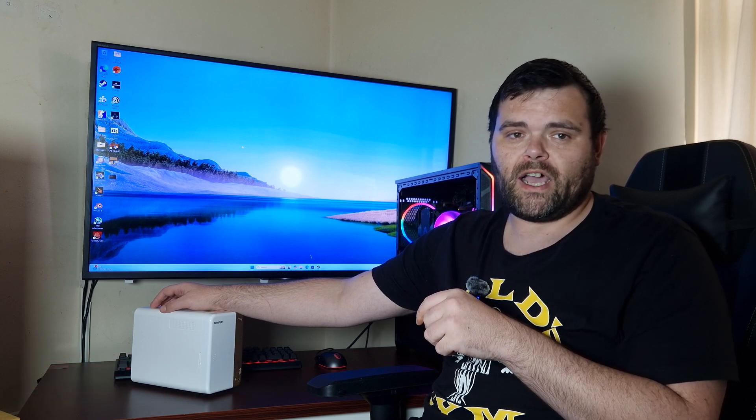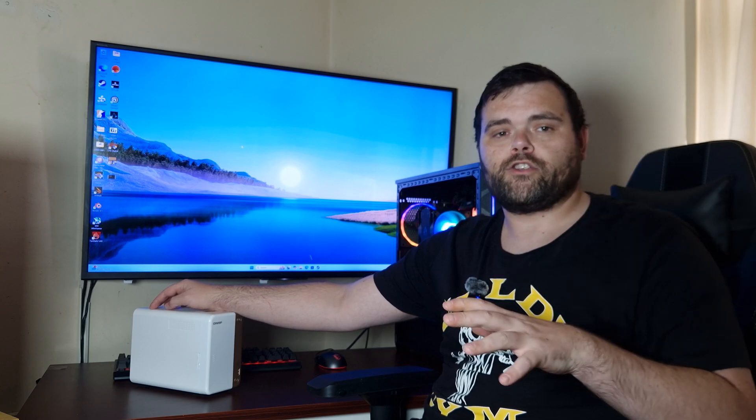Make sure you subscribe because I've got loads of stuff still to do — including content coming from Thermal Take, be quiet!, and Targus. I've still got loads of stuff to review. As always, this is Richard from Welshie Tech — I hope you guys have a fantastic Halloween. Goodbye!